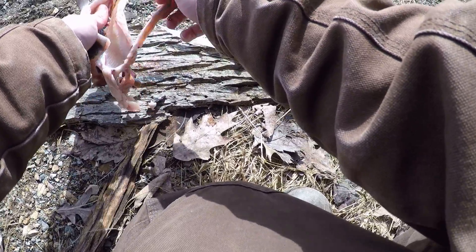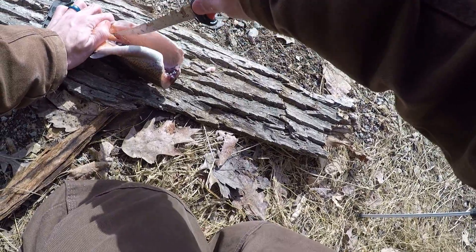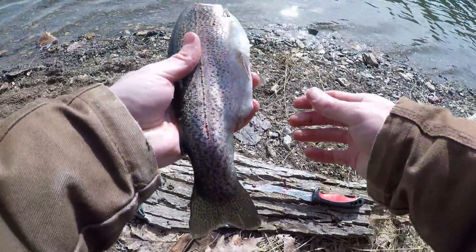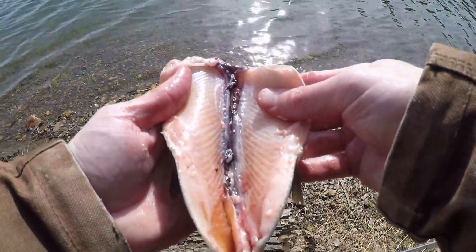This part isn't really fun. Now I just need to rinse this fish out and get all that nasty vein stuff out.